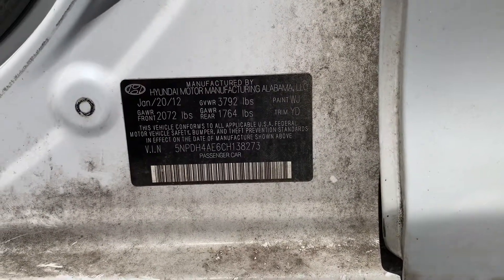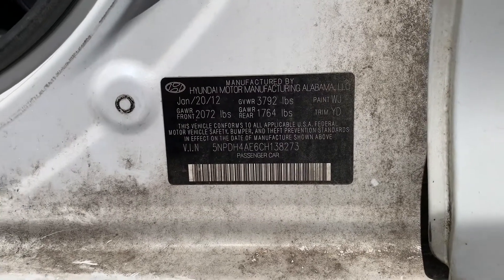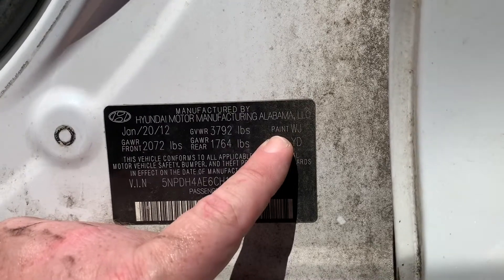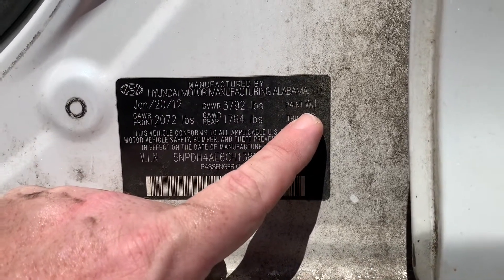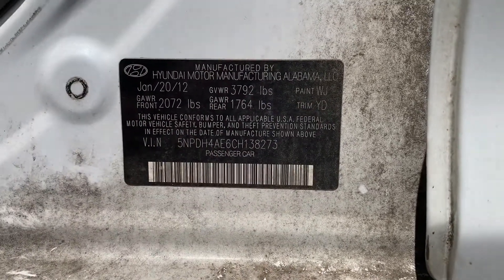The paint code for a Hyundai Elantra is located inside the driver's front door jamb. There will be a label, and the top right-hand corner will say 'paint' followed by the paint code. This one is WJ. Your paint code may be different depending on the color of your vehicle.